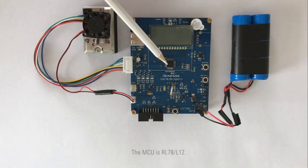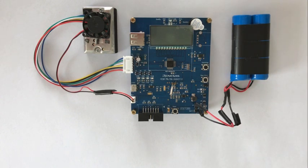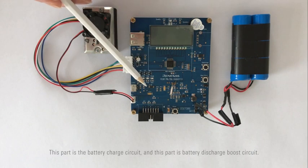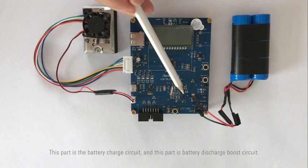The MCU is RL78L12. This is the PM2.5 detection sensor — it can detect PM2.5 concentration. These three LED lights can indicate the air quality. This part is the battery charge circuit, and this part is the battery discharge boost circuit.